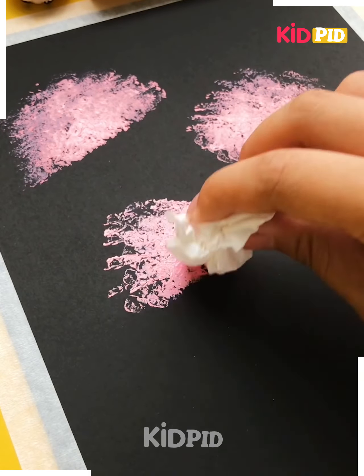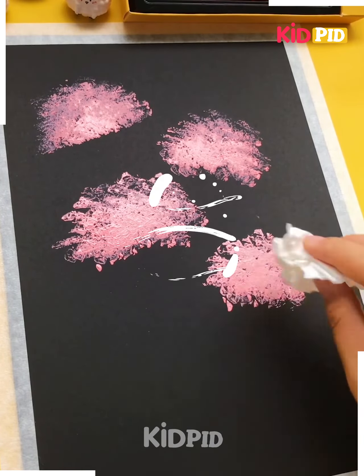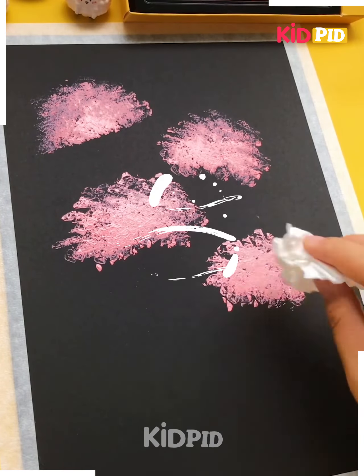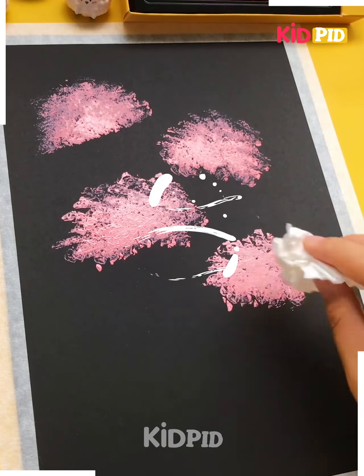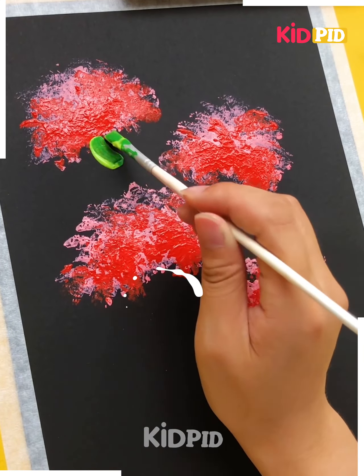Isn't it looking absolutely beautiful and amazing? Now fold the paper like this and with the help of tissue paper or any paper, put the imprints of spray in this manner. Put the colors all around and use a shade of your choice, keep on giving the imprints to get an amazing, beautiful, real look.